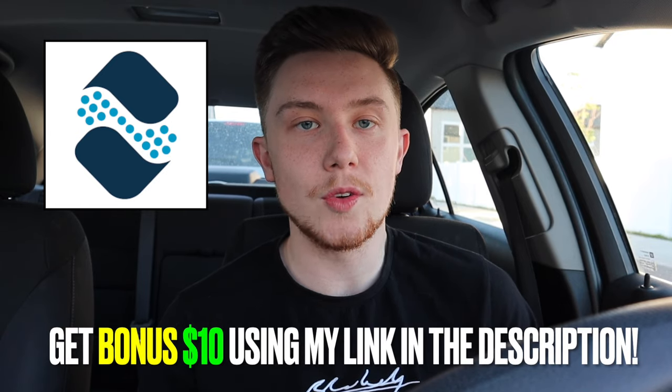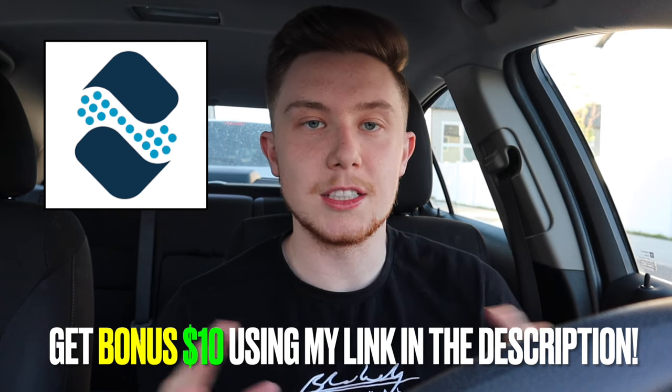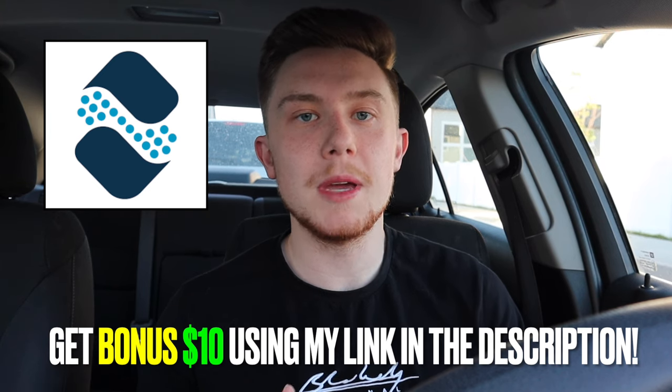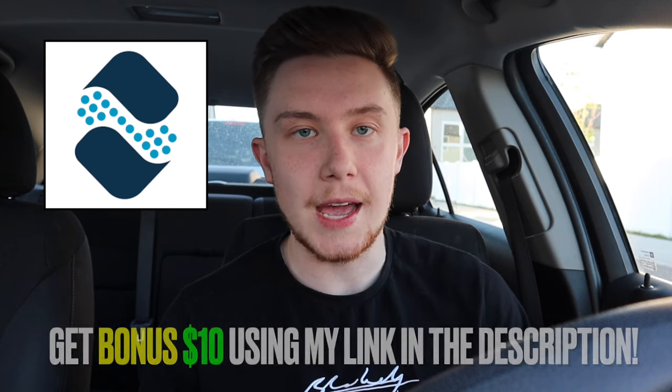The Solo app also lets you track your miles, offers tax help, and has other great tools. If you want to make more money dashing, I highly recommend using the link in the description to download it — and when you sign up using that link you get a bonus $10. DoorDash doesn't like you using third-party apps because they like to control everything, so they don't want Dashers knowing there are apps that can help you make more money.